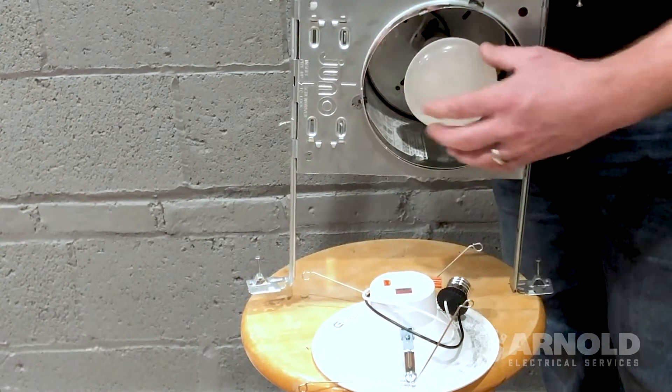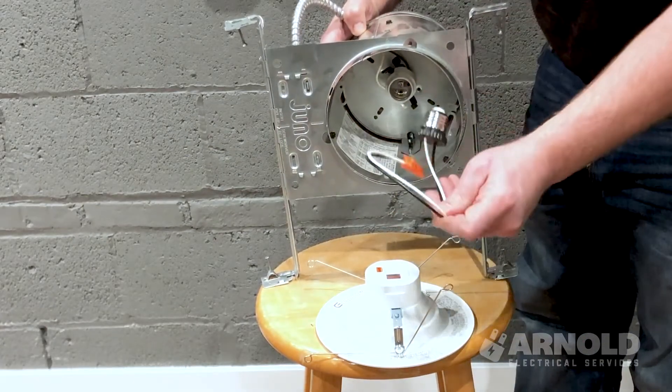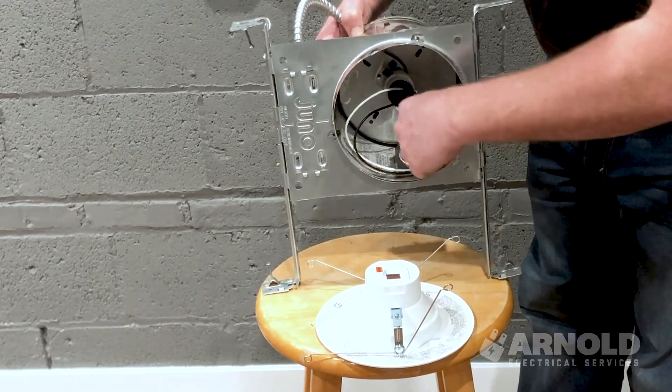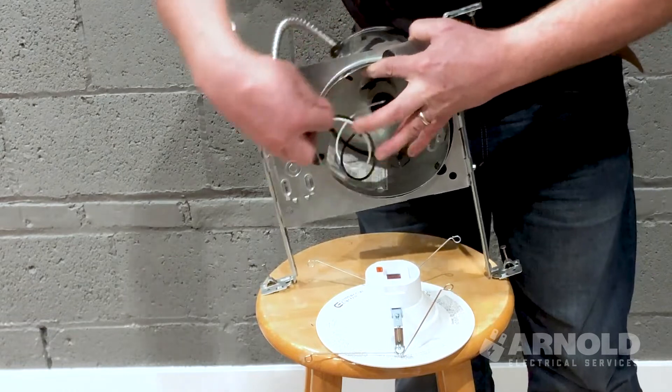You're going to go ahead and take the plastic ring out. You're going to unscrew the light bulb. Then each LED can trim comes with one of these — it looks just like a light bulb. Twist it into the socket. Then this clip just clips right into the top of the LED can trim here.